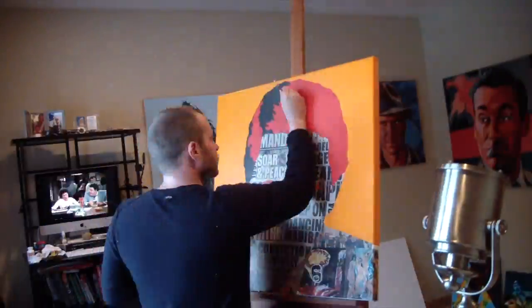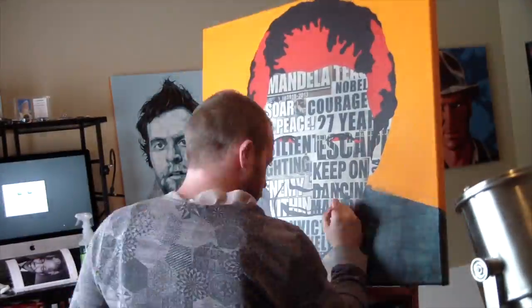This 30 by 30 acrylic and collage on canvas started out with, as usual, collage elements, headlines and images.